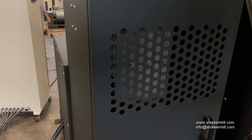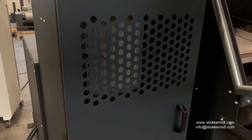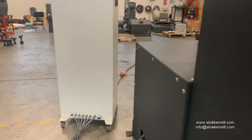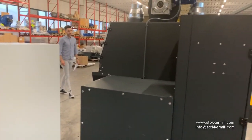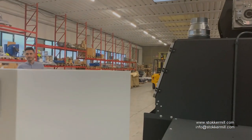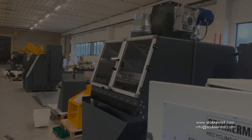Here, we have a filter with cartridge. It's really easy to clean. For more information, please visit our website www.stockermill.com or write us at info@stockermill.com.